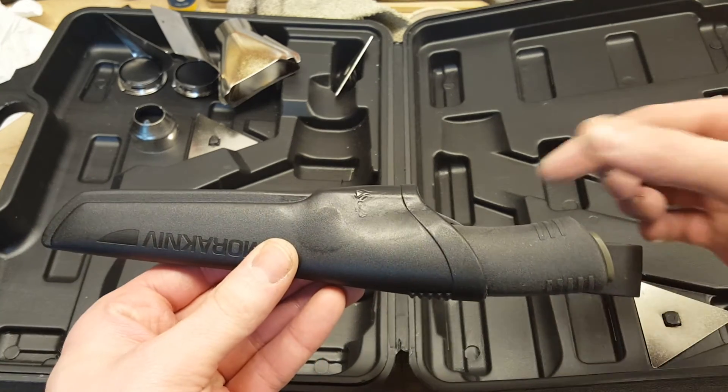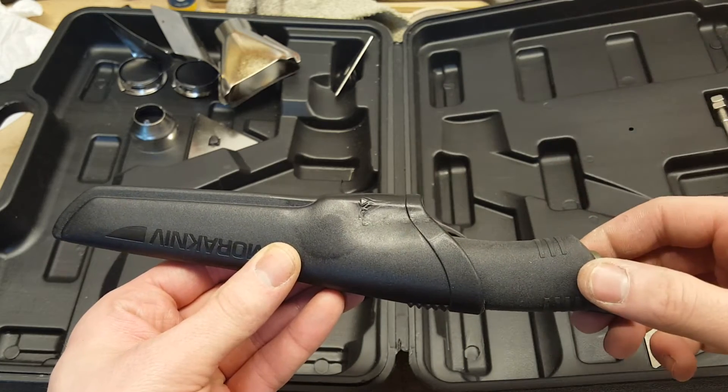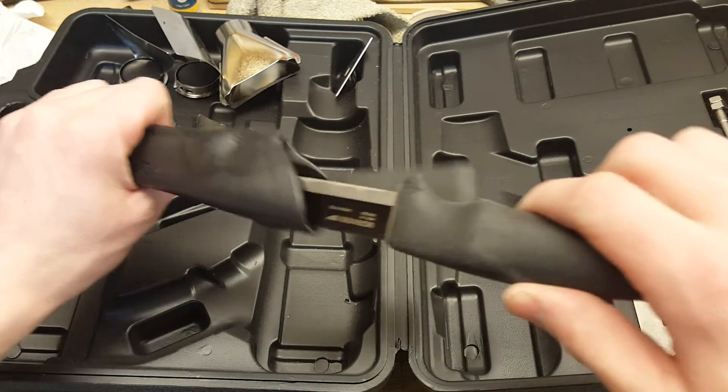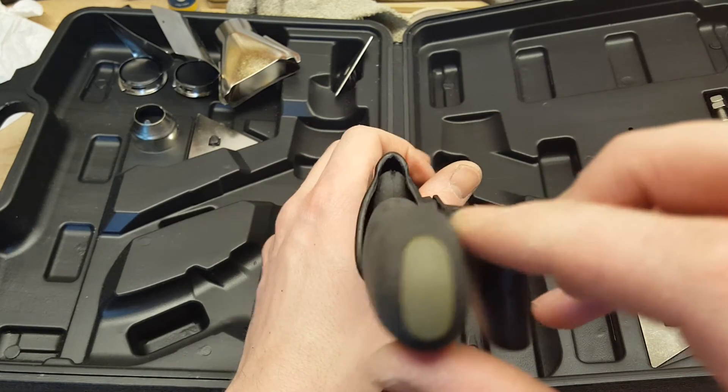I saw a YouTuber using a power cord and a jacket thing to tighten it. Well, you will not need it with this mod. The good thing about it is that the retention will not wear off over time.